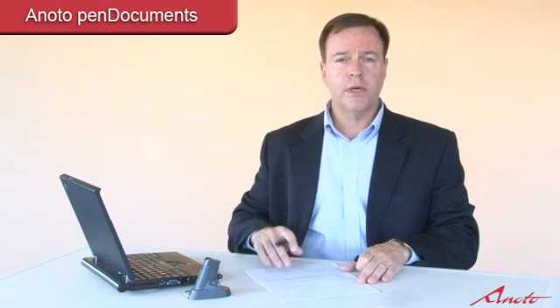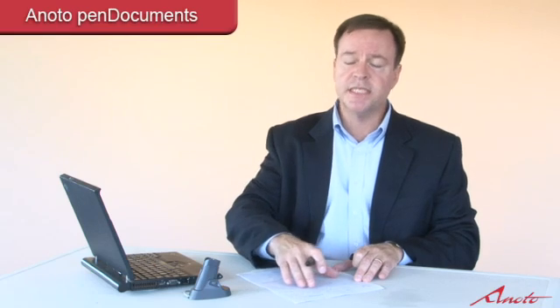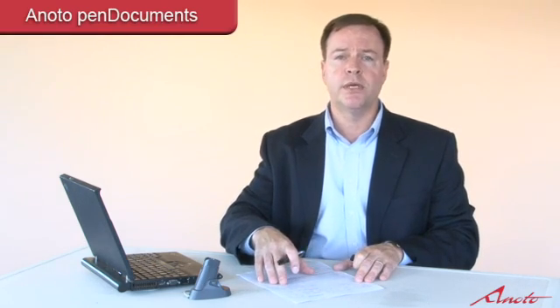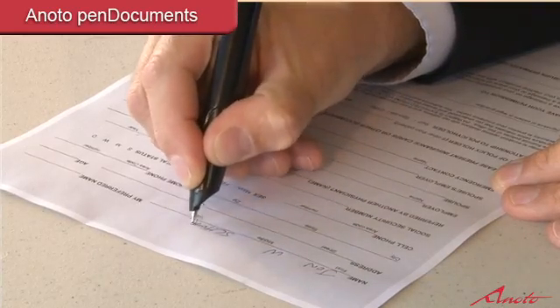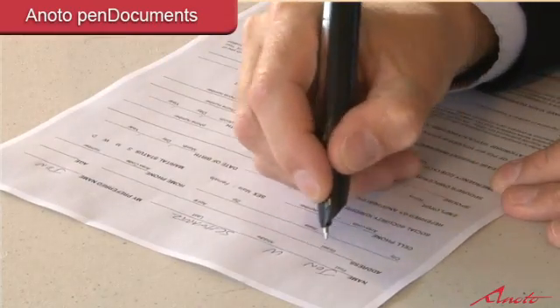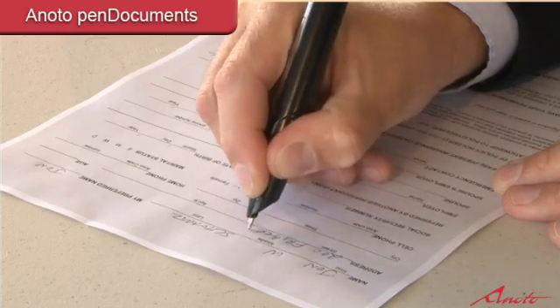Simply pick up the form, grab our digital pen, and begin writing as you normally would — there's no other processes to learn. I'll fill out some basic information on this form. This is a patient registration form, but this could be a document from any business vertical. I'll fill out my name, middle initial, last name, nickname, and address. As I'm writing, the system is recording my pen strokes automatically with no user interaction.